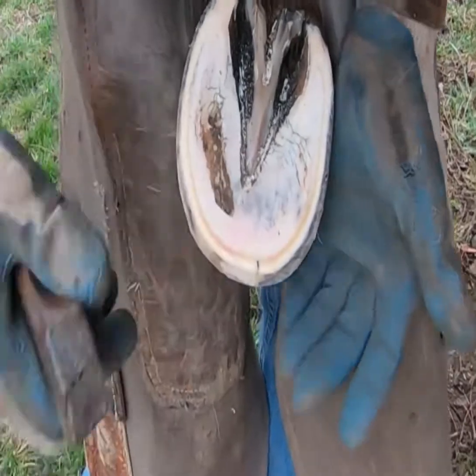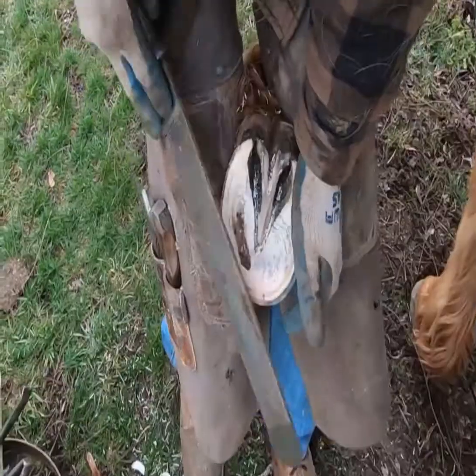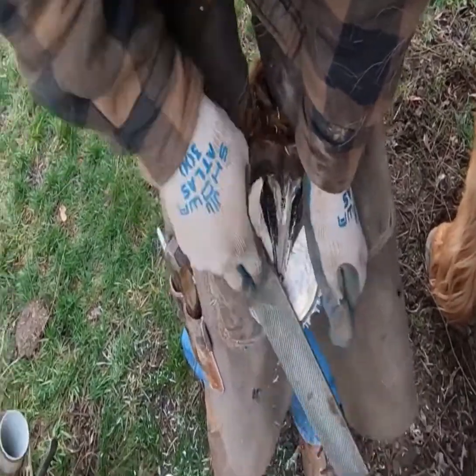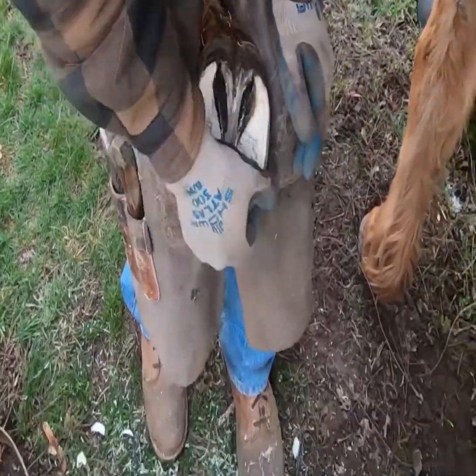You can see the little crack right there in the toe. That's why I put a good bevel on that toe — just to take pressure off there, because most of the time hoof cracks are caused by pressure and leverage. So I put a nice roll on that toe, hopefully take some leverage out, and let that crack grow out.